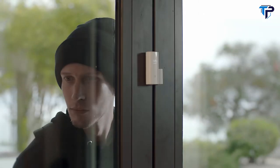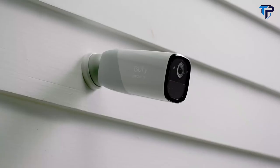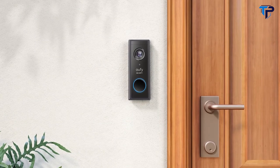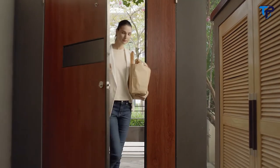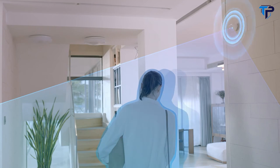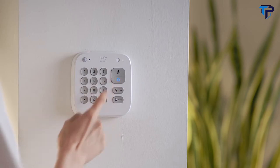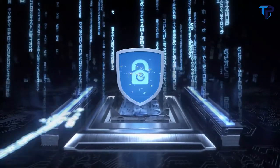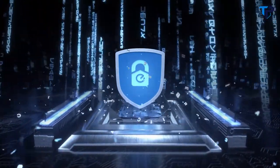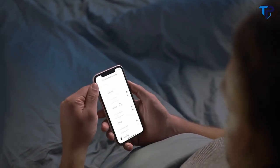And when a burglar comes along, you'll be the first to know, wherever you are. Eufy Security offers a whole ecosystem of smart home security products to protect you, your home, and your privacy — with local storage featuring military-grade encryption, no monthly fees, and customized protection modes.